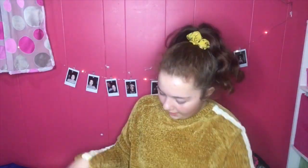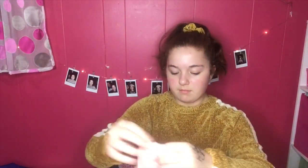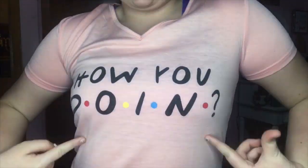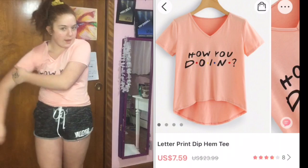Next item — it's a pink V-neck. It's a large and it was $3.80. The front is higher than the back. It just says 'How you doing?' — and if you don't know what that's from, it's from Friends, the way Joey says it.